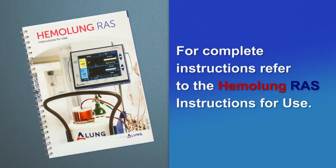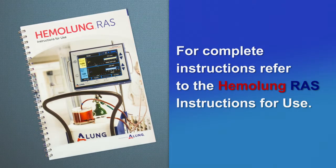For complete instructions, refer to the Hemolung RAS instructions for use.